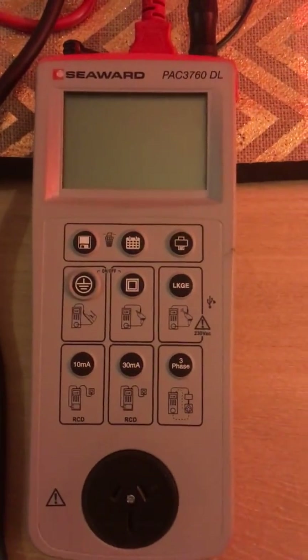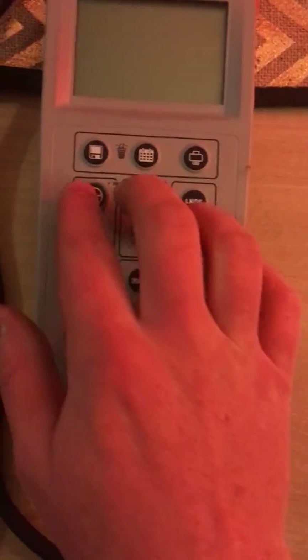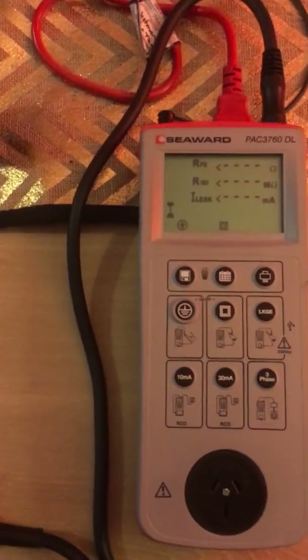And this is the appliance tester that I'll be using, the Seaward Pack 3760DL. Once a visual inspection has been completed and passed, we can begin electrical testing.